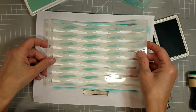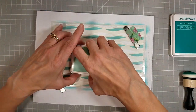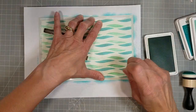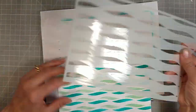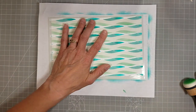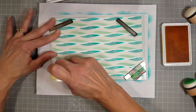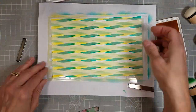I pulled out some fun dye inks — these happen to be the Concord & 9th inks in ocean and sea glass. That's what we're going to start with, and I have these set up on the back of my MISTI so I can use the magnets to hold the stencil in place while I am doing my inking. I've done the first two colors and now I've taken the stencil, lined it up with the original way that it was inked, and then turned it 180 degrees and laid it back down to create another layer on this cardstock.